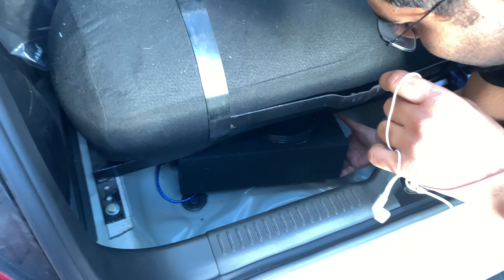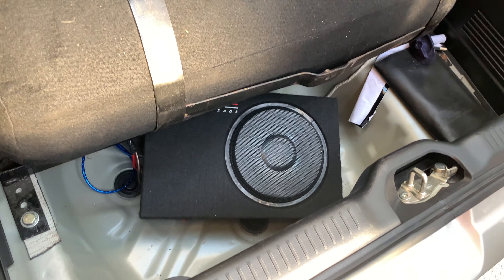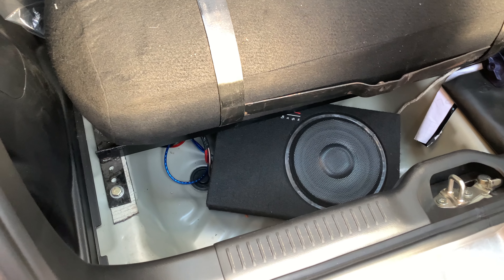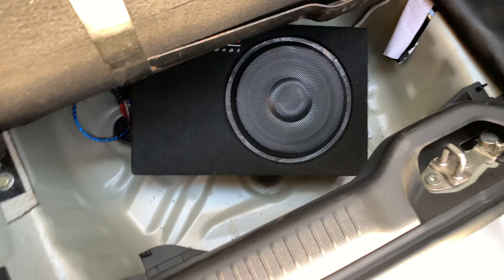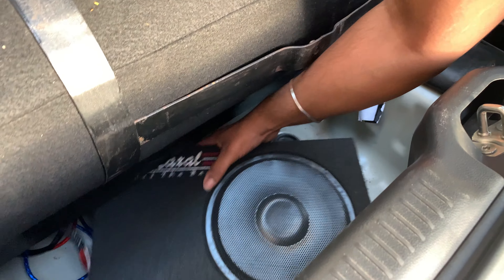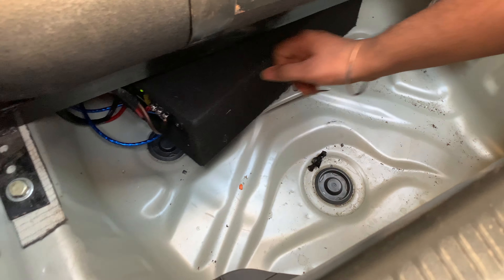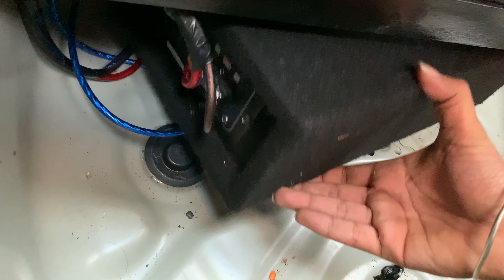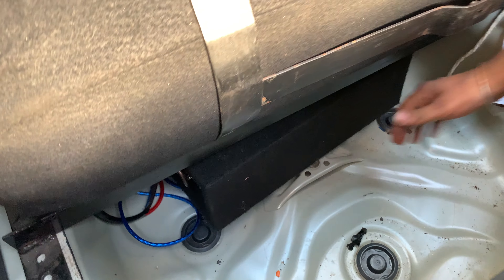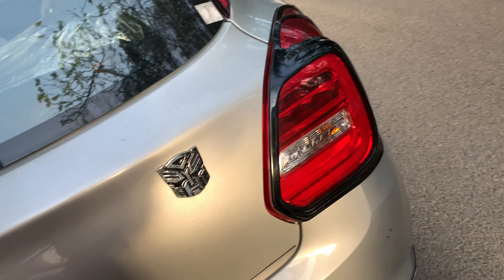You can see the CNG setup here. I put the under-seat subwoofer on the upper section of the boot. Usually it goes under the seat, but I placed it in the boot because I have a CNG cylinder and needed the space. I couldn't fit a bass tube due to the CNG rig. The Maxell under-seat subwoofer has a one-year warranty and cost ₹3500 with installation; the wiring kit is ₹350.